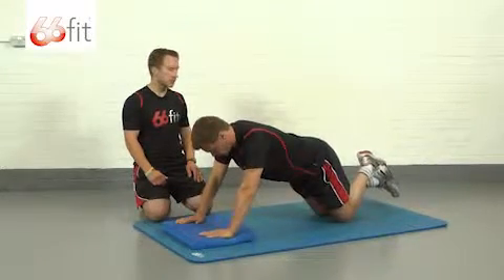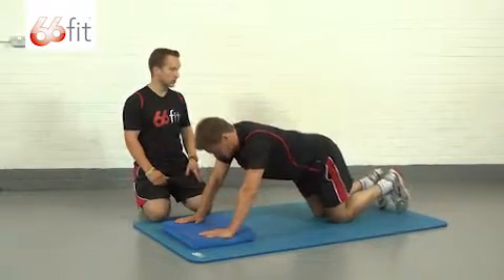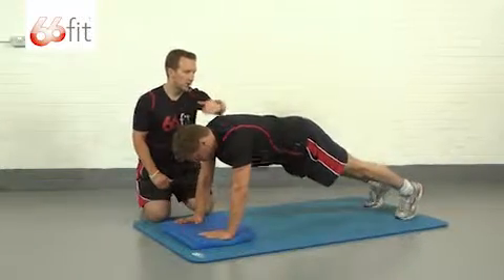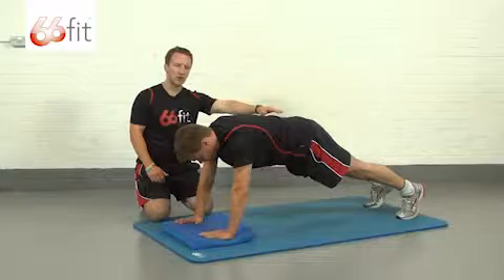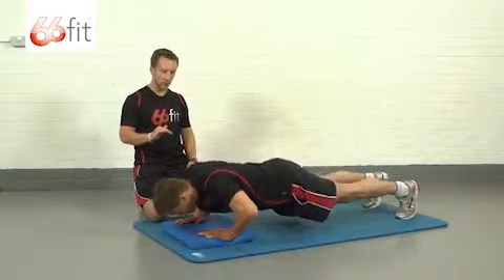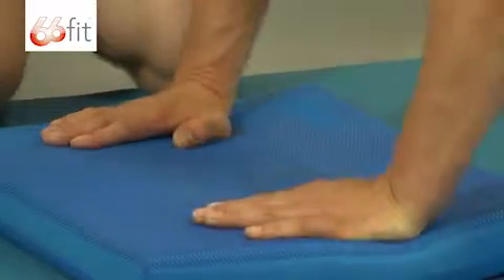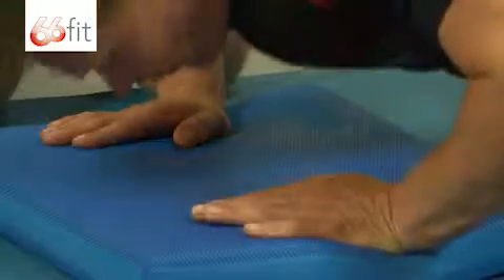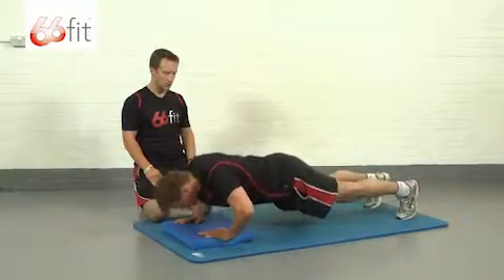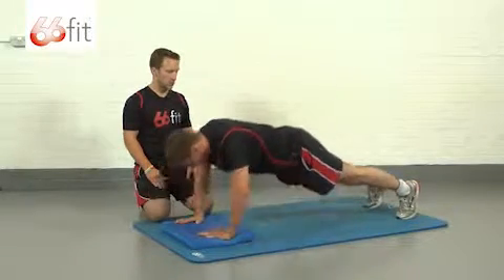We can progress this further by coming up off our knees onto our toes. Steve's just going to come up onto his toes into a more conventional press-up position. Nice straight line down here — don't have your bum too high. Steve's just going to go down at the same pace as before, keep it nice and controlled and back up. Nice smooth motion all the way through the rep is what you're looking to achieve.